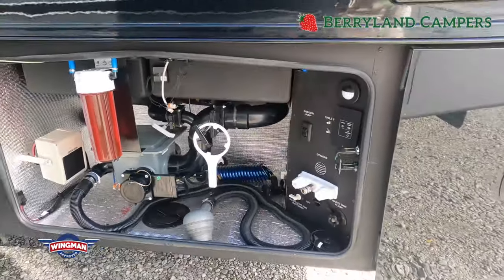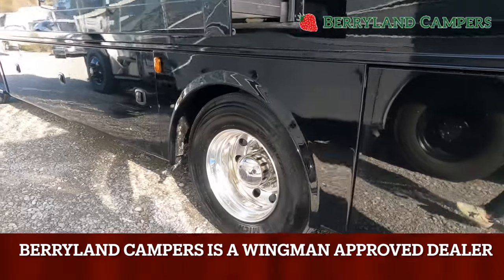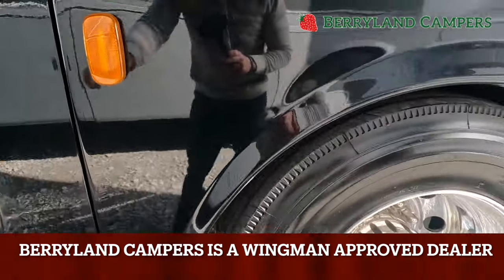Of course, when you purchase from Berryland, we do a full PDI inspection process and a walkthrough with you. The technicians will also go over that and give you more insight on how to properly do that. Very easy — most people make more of it than it really is.